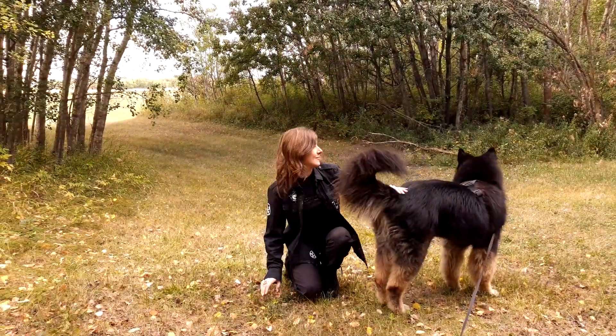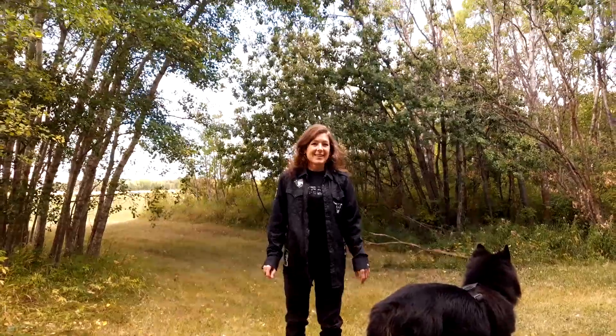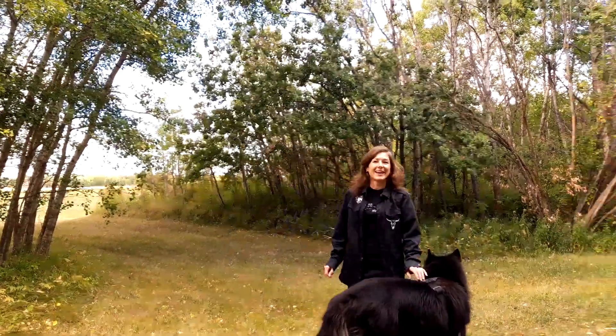Traja. It's following me. It's actually following me.